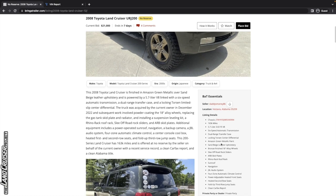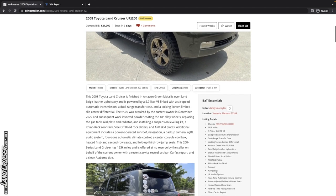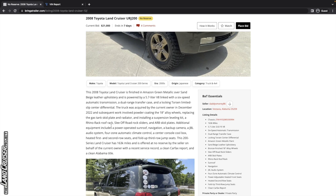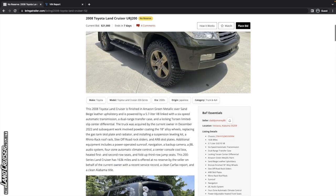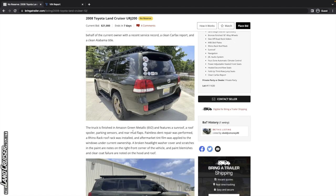It's got Amazon green metallic paint, sand beige leather upholstery. It looks like it's got some Slee off-road rock sliders, ARB skid plates, Rhino Rack roof rack. The truck was acquired by the current owner in December of 2022, and subsequent work involved powder coating the wheels to that bronze color and outfitting it. It's interesting that they're selling it so quickly.